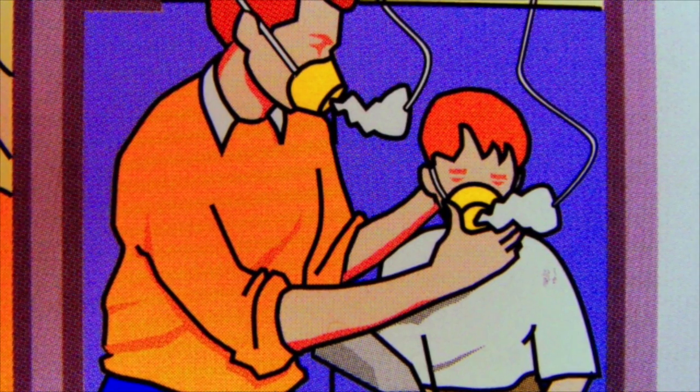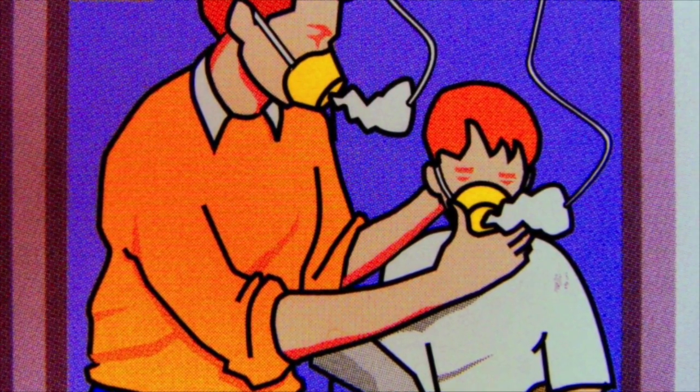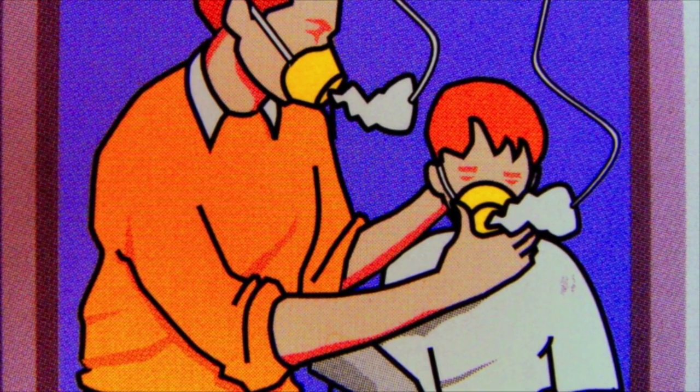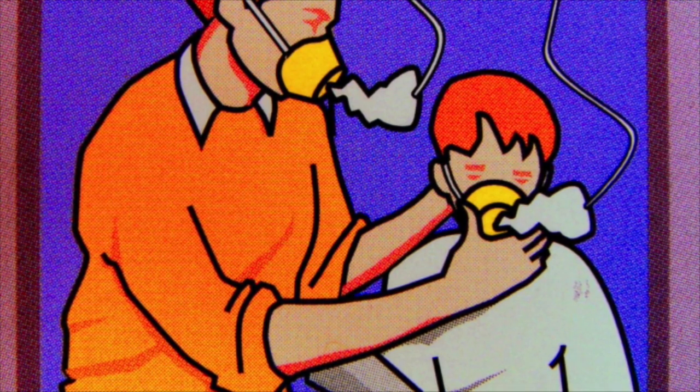Regarding putting on the oxygen mask — you put it on yourself first and then on children or other adults. Why first on yourself? Because this guarantees that you have more time to execute the procedure on the other people, since you will already be breathing. So in the case of depressurization, those masks will fall and it is important to put it on yourself first and then on other people.